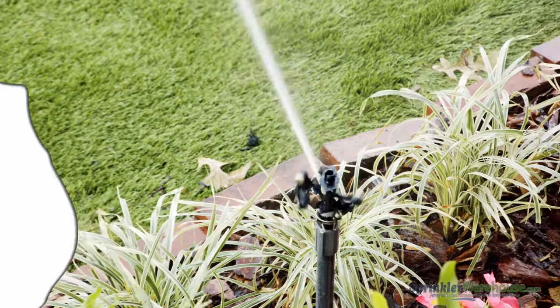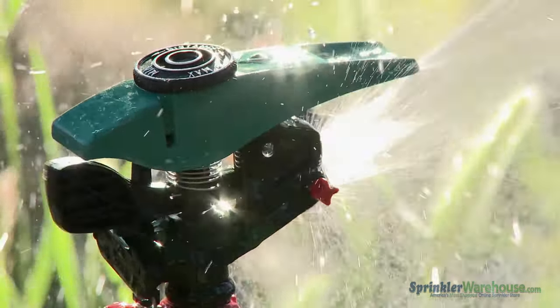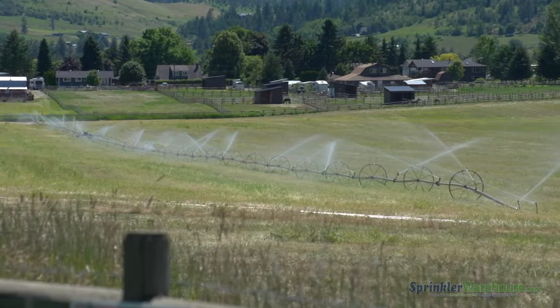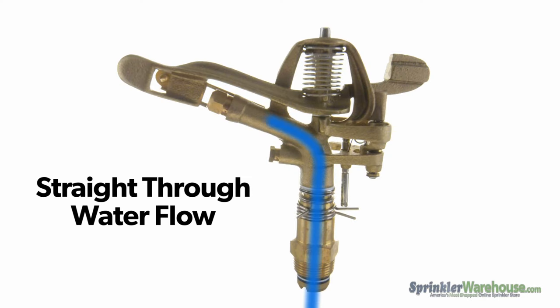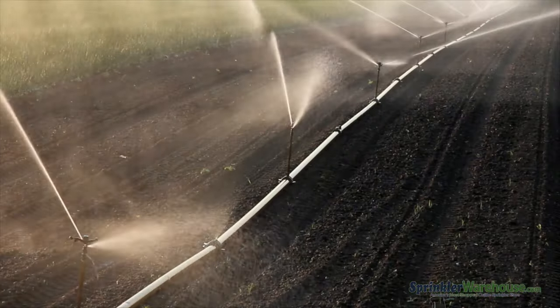Next up, impacts. These are kind of old-fashioned sprinklers. They were invented in 1933, so they've been around a while. They are a type of rotor — they turn as they spray. Impacts are noisier than the gear-driven rotors. They throw water farther and tend to use a lot of water. The inside of an impact is just a tube, which means there are no gears to clog up, so impacts are better when the water source is something like a pond or a well. They're used a lot in agriculture because you can get brass ones, which tend to be really sturdy.